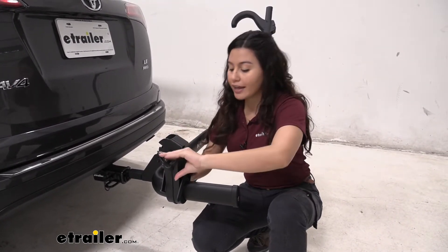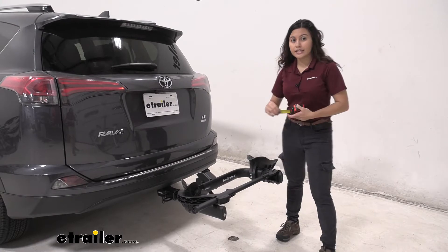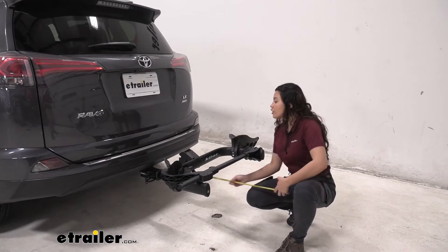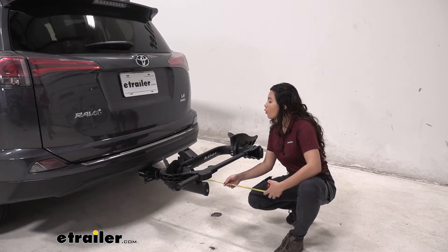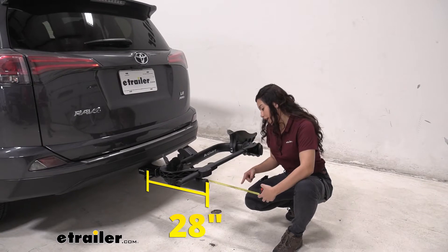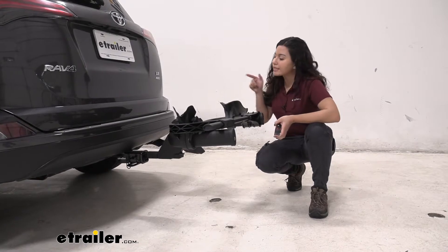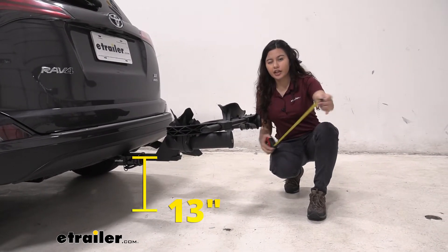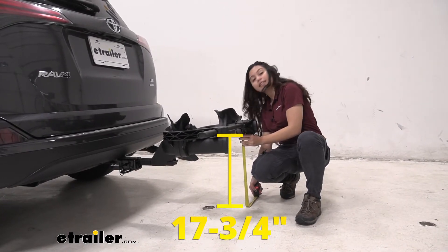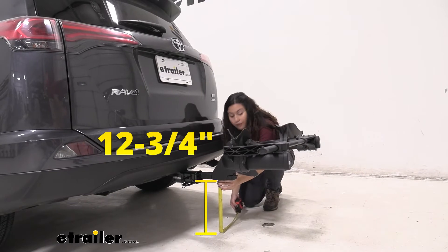The maximum wheelbase this bike rack can accommodate is up to 50 inches. Every bike adds some length to the back of your vehicle — measuring from the hitch pin hole all the way to the end of the bike rack by the lock, it sits at 28 inches. For ground clearance, my base measurement is the center of the hitch pin hole to the ground, which is 13 inches. With that in mind, our ground clearance from the bottom of the bike rack is 17 and 3/4 inches. Closer to the shank, the bottom is 12 and 3/4 inches.